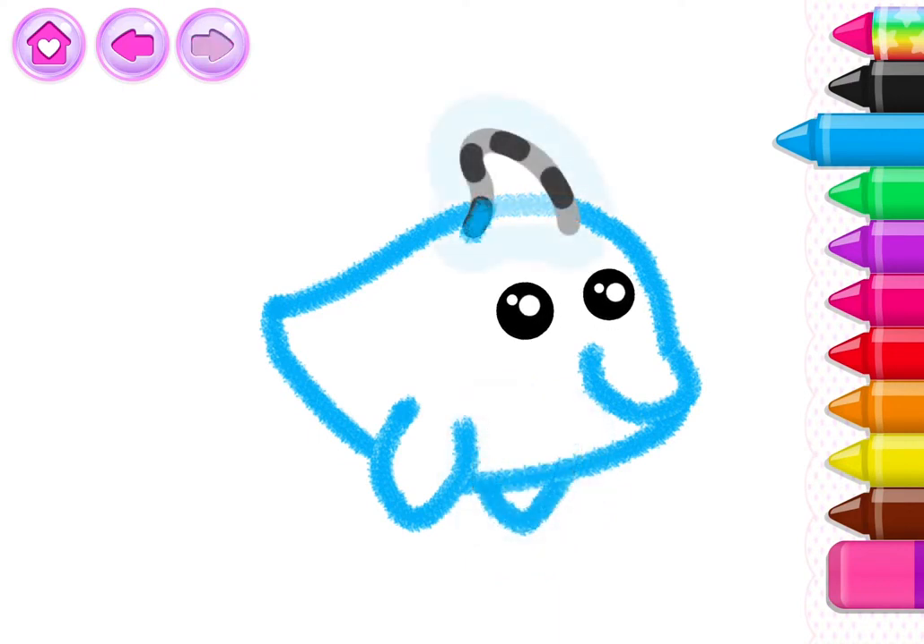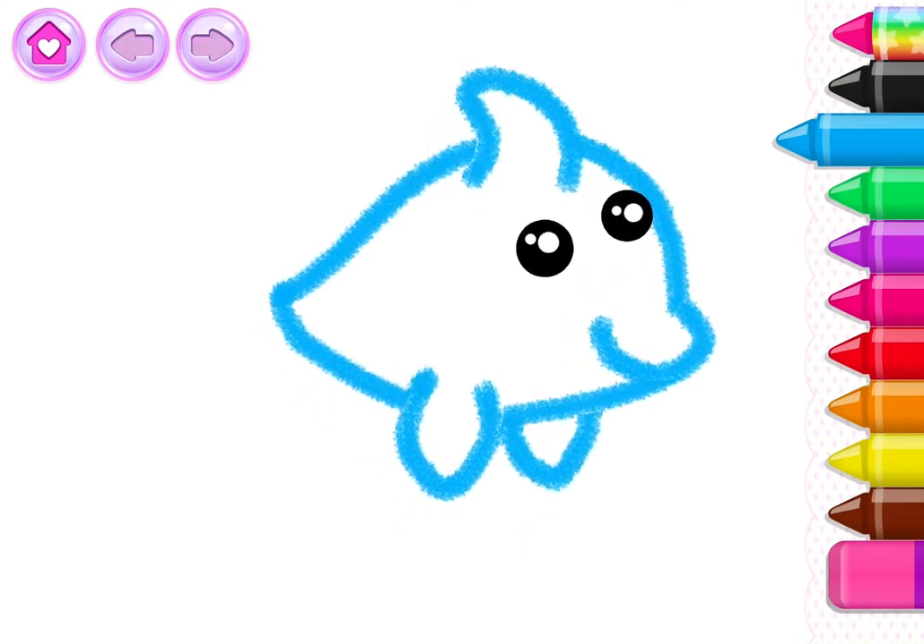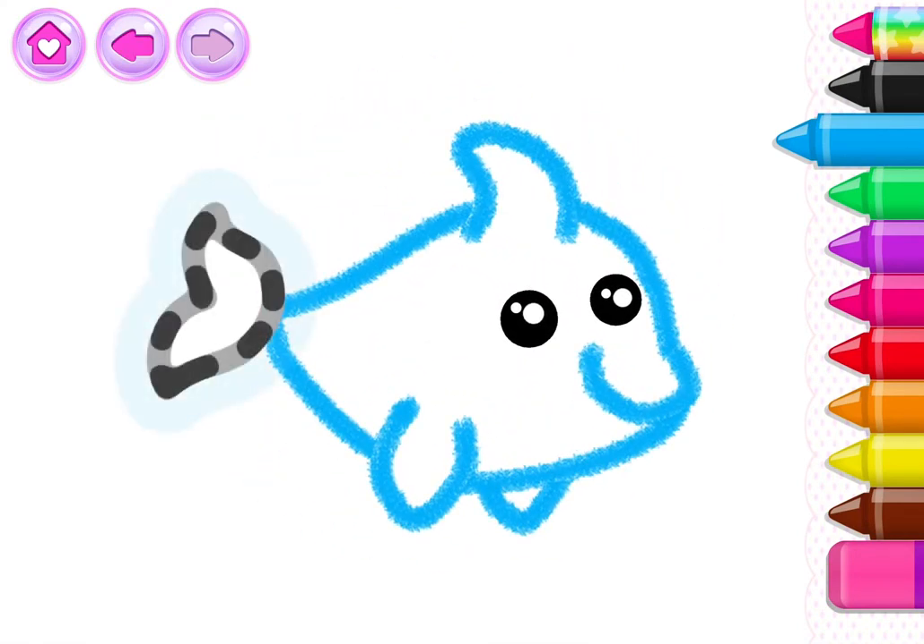Good job! Now draw a triangle on the back for the fin! Your dolphin is almost ready! Draw the dolphin's tail!